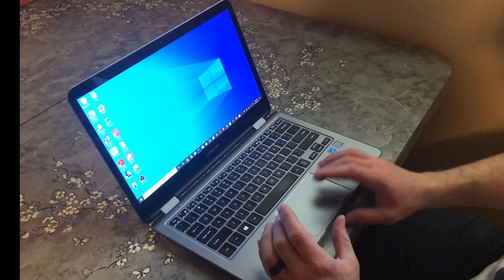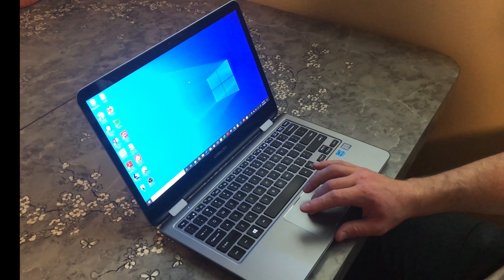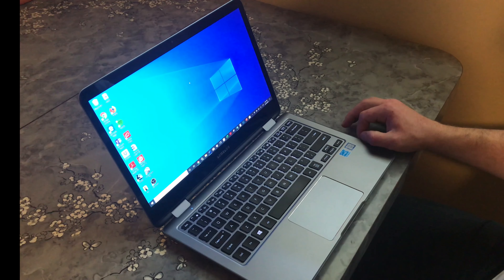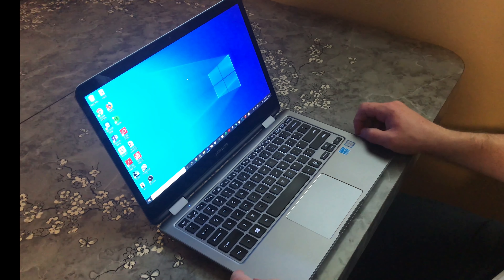The trackpad is a little bit touch-and-go. Most of the time it works fine, but occasionally the cursor will inexplicably jump across the screen. Another downside we've seen on this laptop are the larger bezels — the screen could look a lot nicer if there were fewer bezels.